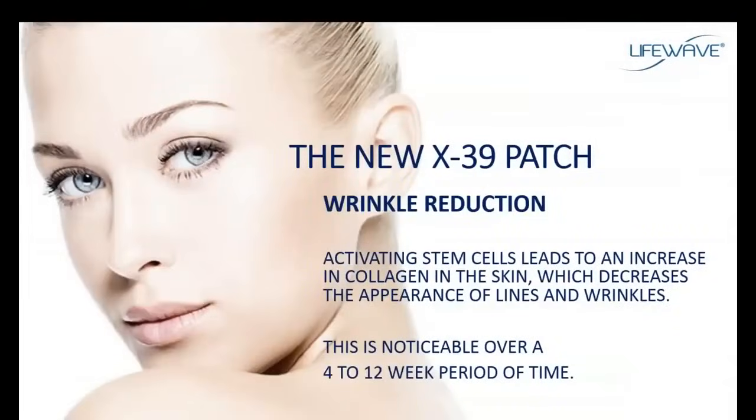Another significant benefit doesn't show up immediately, but starts at about three or four weeks and through about the first twelve weeks of using the X39. When we activate stem cells in the body, one of the ways stem cells function is to increase the amount of collagen — the most abundant protein in the body. Collagen is found everywhere throughout the body, not just the skin. You'll notice that the skin will tighten and there will be a reduction in the appearance of fine lines and wrinkles, starting around weeks three to four through about twelve weeks.